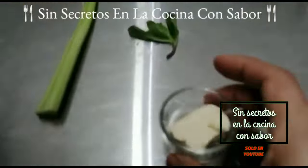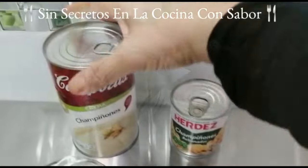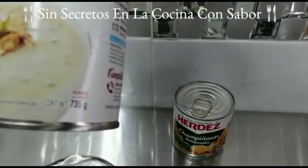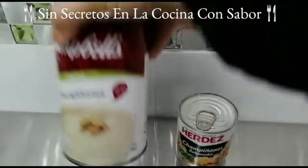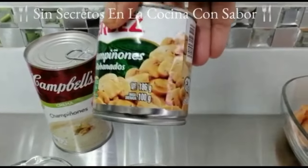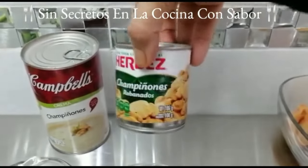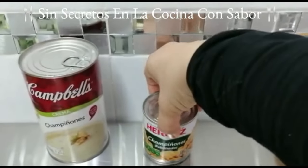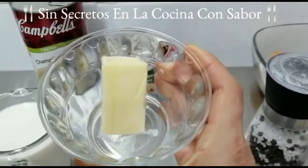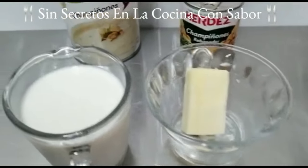También vamos a ocupar un tallo de apio, aproximadamente 30 centímetros, 3 hojitas de hierbabuena, y otra cucharada de mantequilla sin sal para freír la verdura. Para preparar nuestra crema de champiñones vamos a necesitar una lata de crema de champiñones de 735 gramos y una lata de champiñones rebanados de 186 gramos.